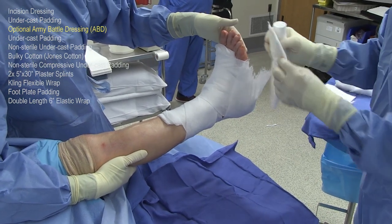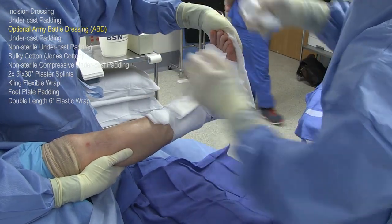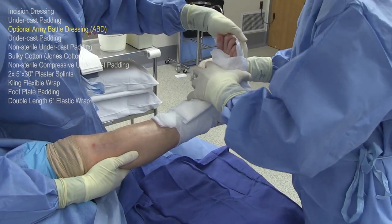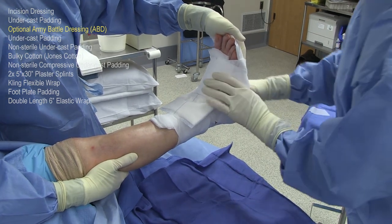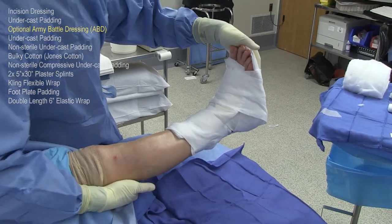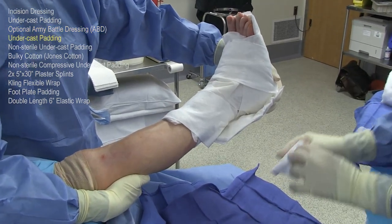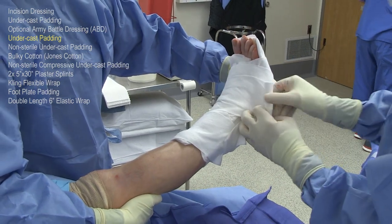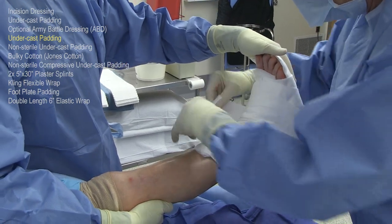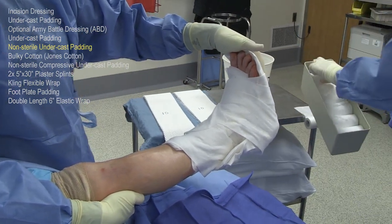These are ABD pads which are optional. I prefer them because the cotton, if it gets wet, will subside and it does not function as well as a pad. Therefore, I use this to protect the bottom of the foot. After the initial dressing is held on with sterile web roll, the entire leg is then covered with at least one layer of this undercast padding so that the Jones cotton does not contact the skin, which can cause some itching, and the cotton sometimes gets stuck to the skin — so this is a nice underlayment between the Jones cotton and the patient's skin.